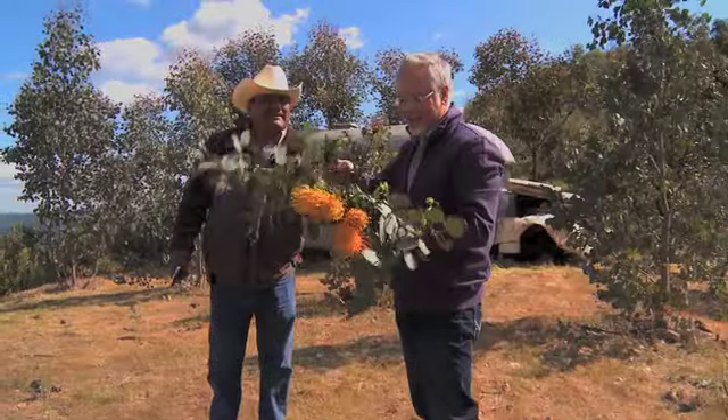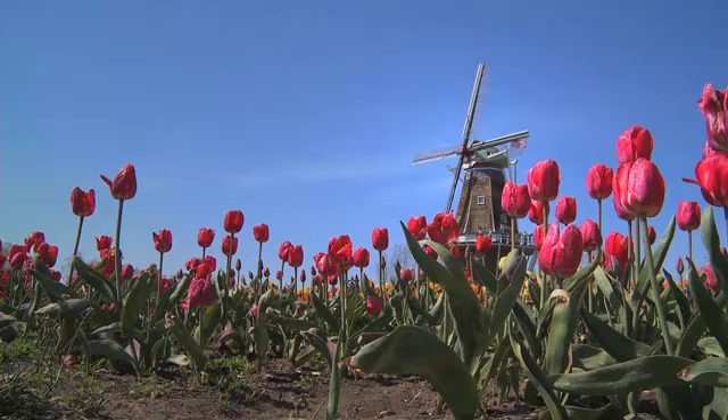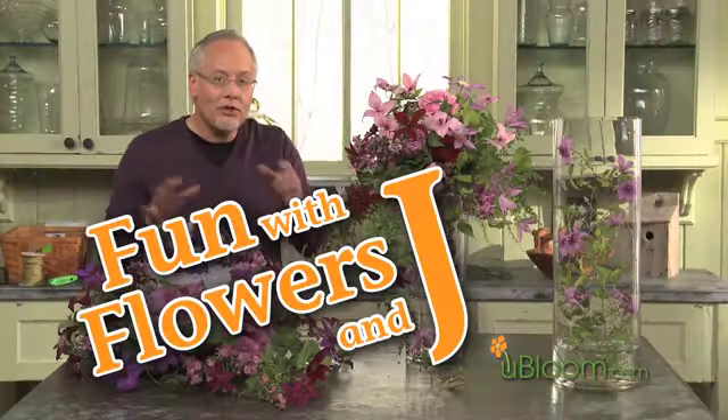Growing. Picking. Arranging. Designing. And sharing. It's all fascinating to me because I love flowers — anything flowers and everything flowers. Welcome to Fun with Flowers and Jay.